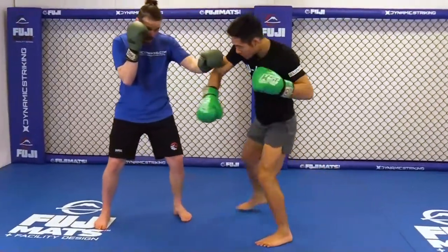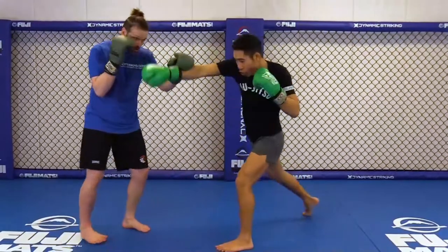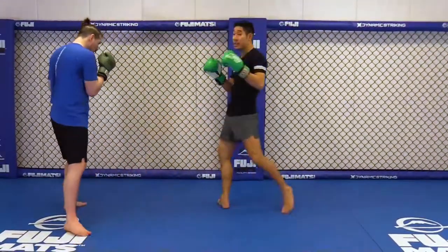Switch kick, cross, double step, low kick. Switch kick, cross — go with the other side and into the inside low kick.